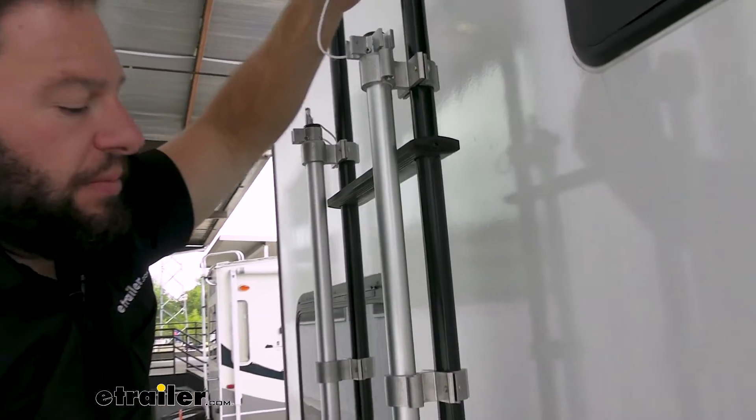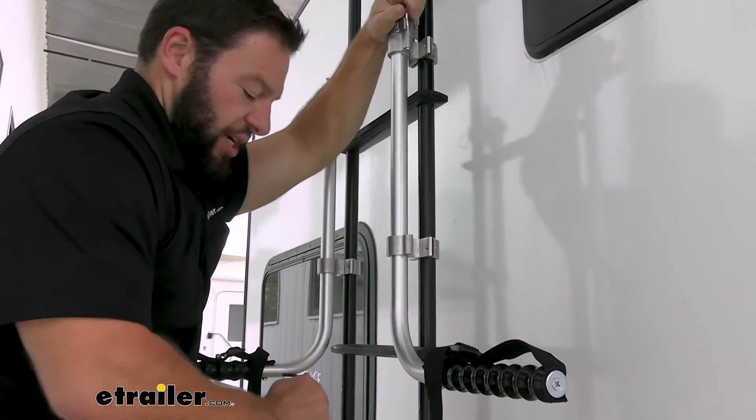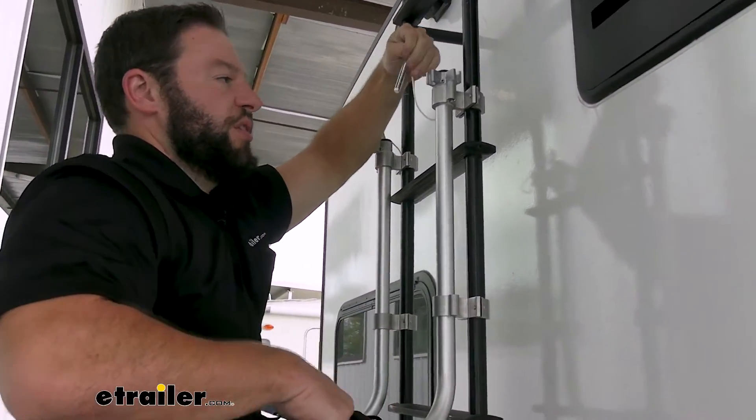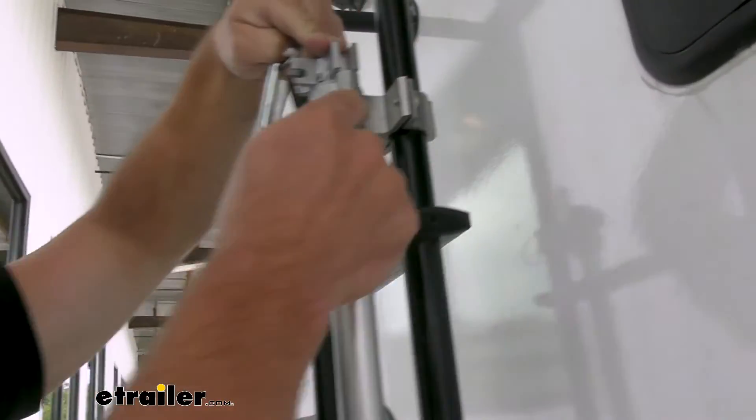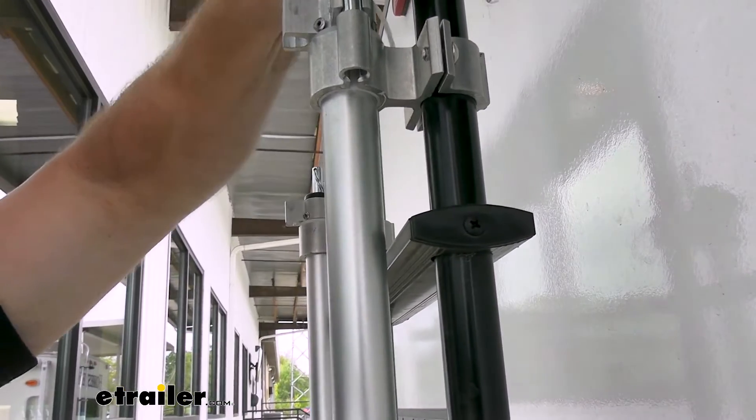Once you've set it up, you can either leave the arm to the side so it's out of the way and you can access the ladder and climb up, or you can get it ready for the chairs. You just line up this slot with the hole in the side and then throw your chair up there.